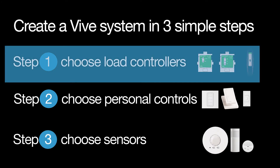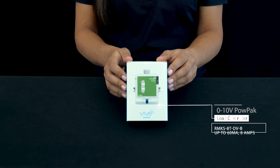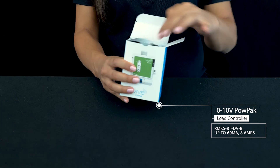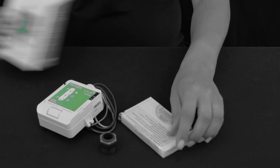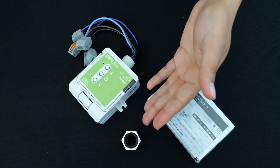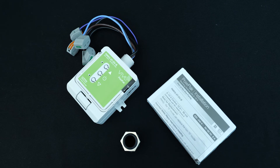The first step is choosing your load controllers. Now let's do some unboxing. This is a 0-10V load controller, also known as a lighting control module. Inside you'll find the load controller, a 20mm conduit knot, and an instruction manual with details to help install, pair, and program the wireless controls.